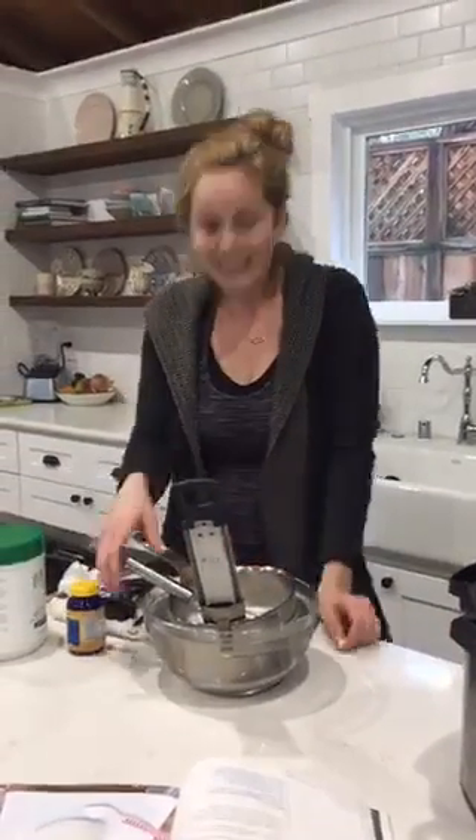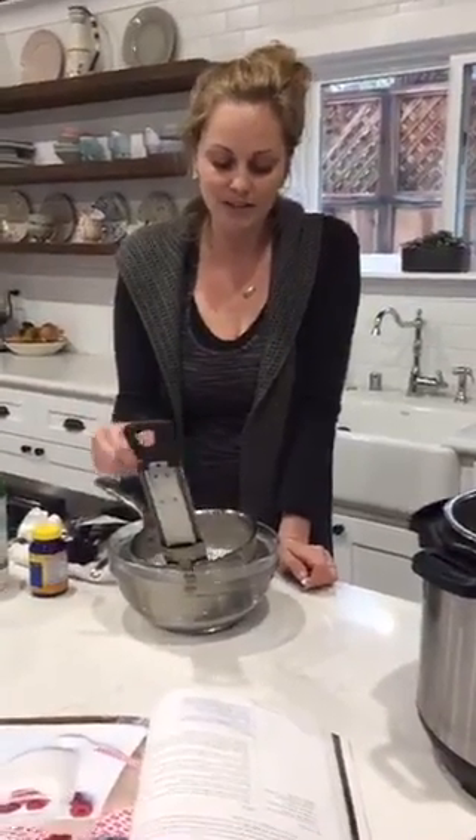Because the honey feeds the probiotics, would this be Whole30 compliant? I mentioned that at the beginning. I am not an expert in Whole30 and I don't want to say anything out of line — I personally think it's okay, but I would double check with them. Yes, it's two tablespoons, it feeds the bacteria, and the sugar content — although I haven't had it measured by a nutritionist — is basically nothing. It's a very sour yogurt; if you add some fruit, that helps.